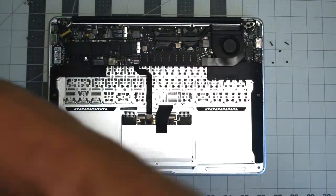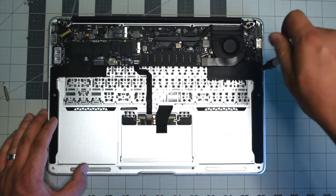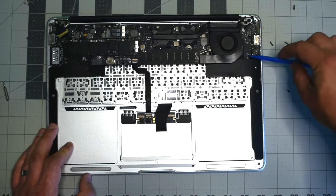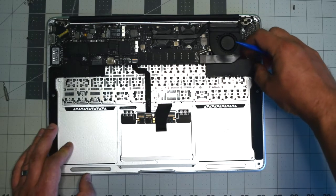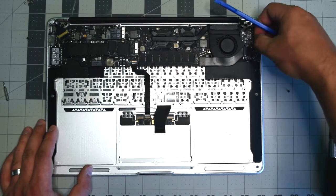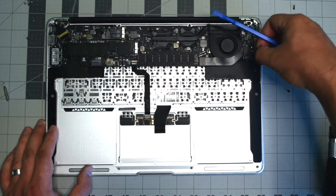Go ahead and remove the T5 screw securing the right speaker. Unplug the microphone connection from the input/output board by gently prying underneath it and popping it up. Now unplug the speaker by gently prying underneath its connection and pushing up, then trace out the cable.